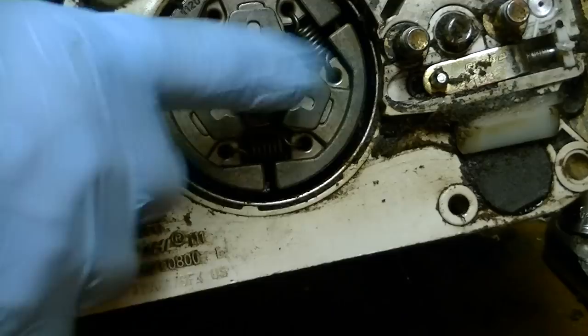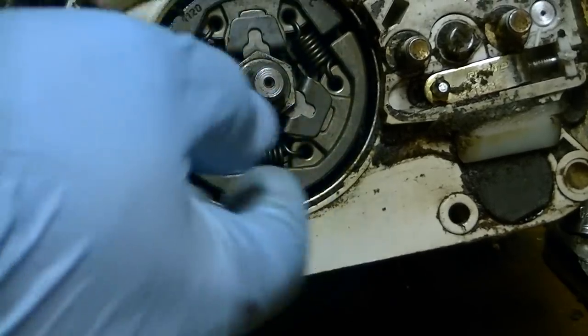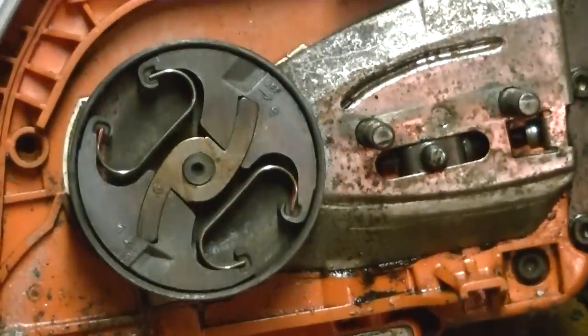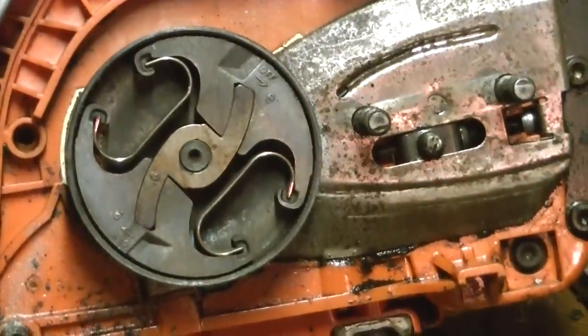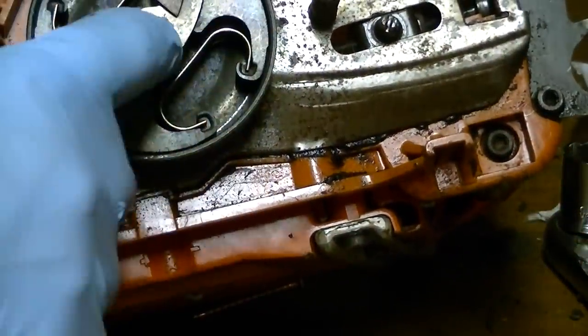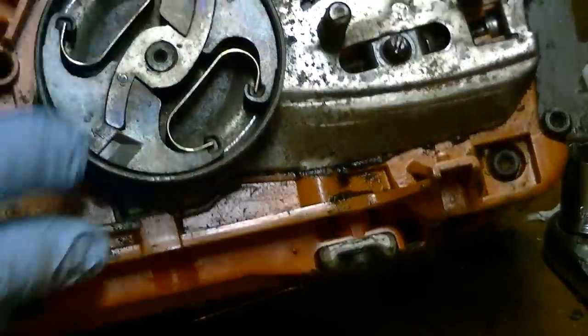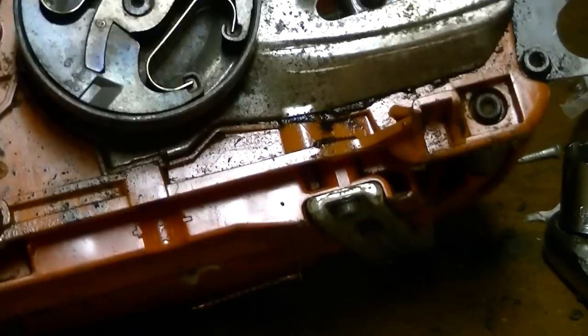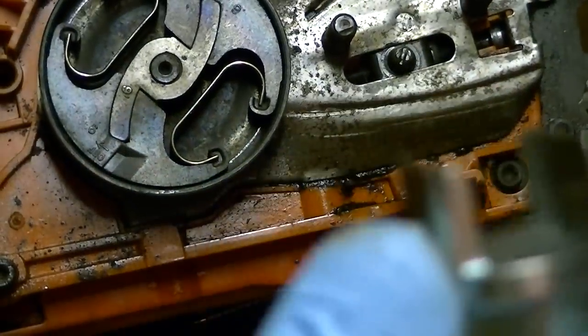This is what we call the easy way — no special tools needed. Now if we look at the Husqvarna 350 chainsaw, the actual clutch is built differently. There is no indentation for a socket, so to remove this clutch you need an actual special clutch removal tool.